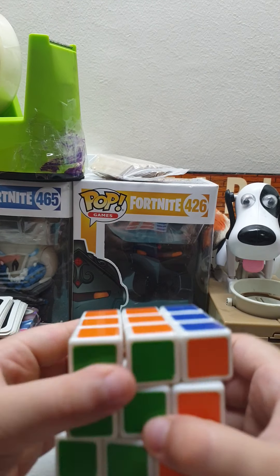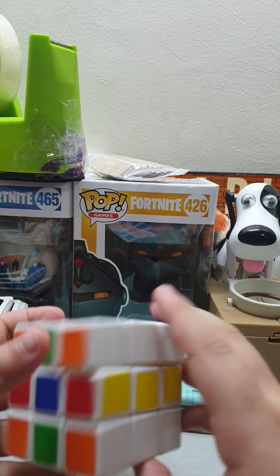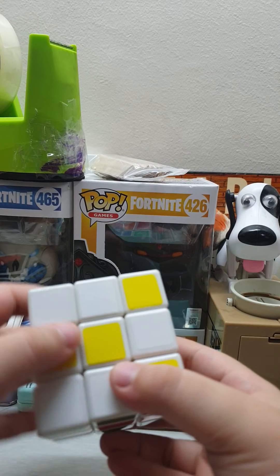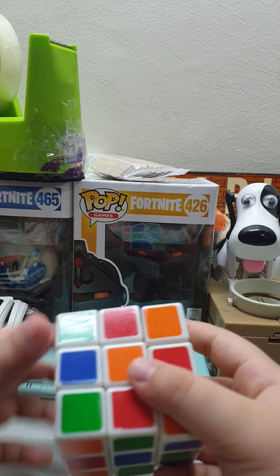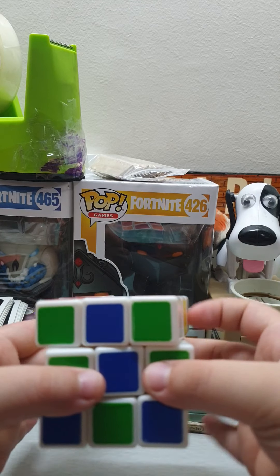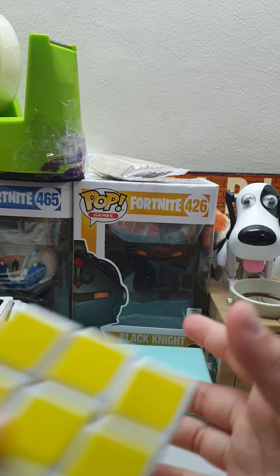In the last video I taught you how to fix this cube and it turned out terrible, kind of. But at least I was still able to make some stuff. I don't care if people just straight up say we suck.